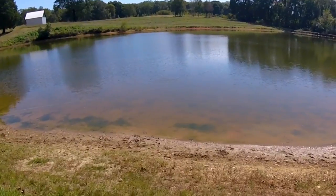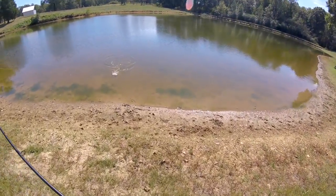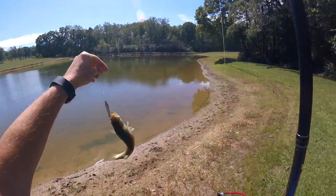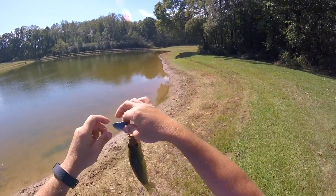I got it! Woo-hoo! It worked — it actually worked! Look at this thing. Challenge is done.